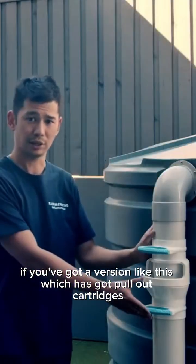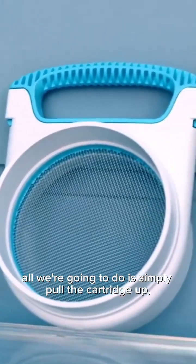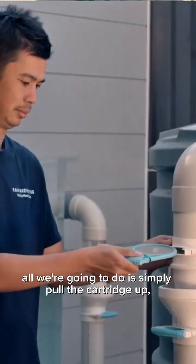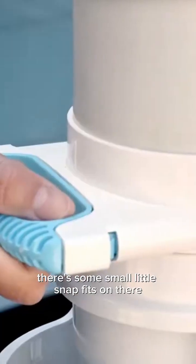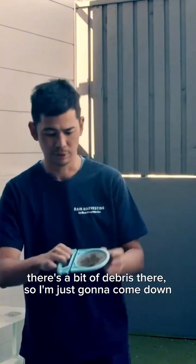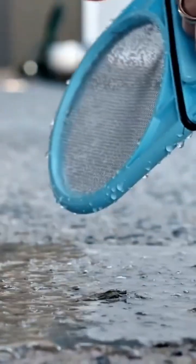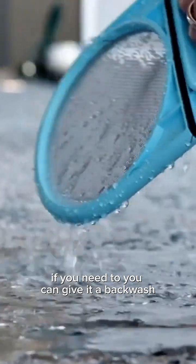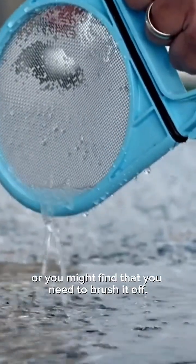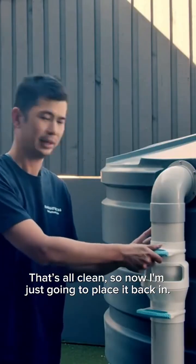If you've got a version like this which has pull-out cartridges, all we're going to do is simply pull the cartridge out. There are some small snap fits on there — you'll feel them disengage as you pull it out. There's a bit of debris there, so I'm just going to tap it on the ground. If you need to, you can give it a backwash or brush it off.